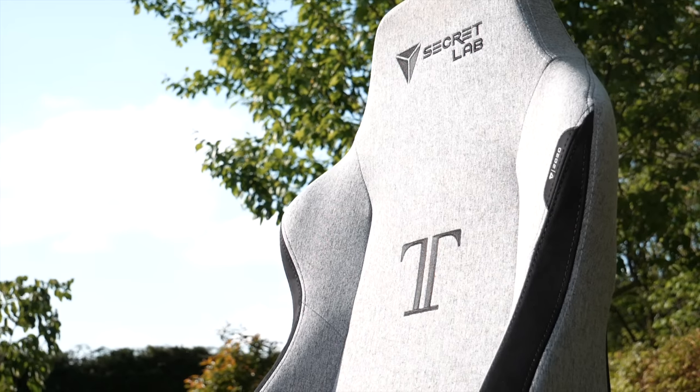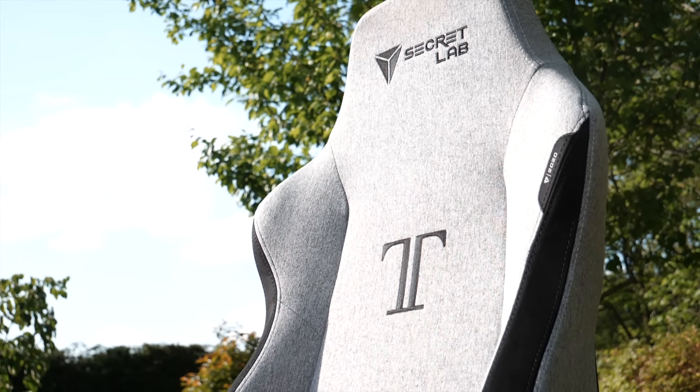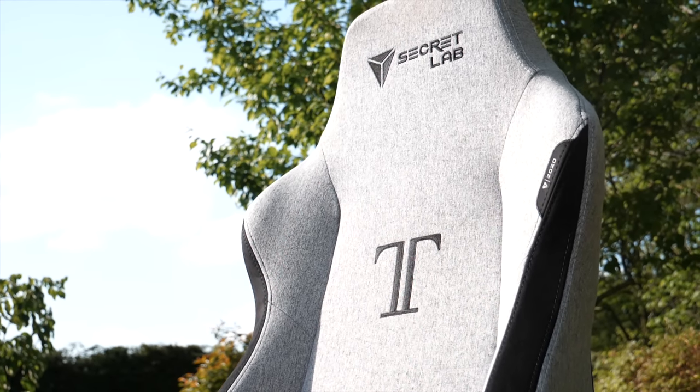I'll be addressing some of the concerns from the comments in my last video. I'll also be tearing down the warranty to find out if the company really is as reliable as they say they are, and lastly I'll be showing you this chair in more detail now after several months of use to give you an idea of how long-lasting these chairs will be.